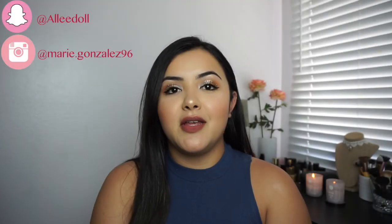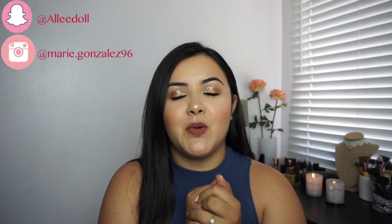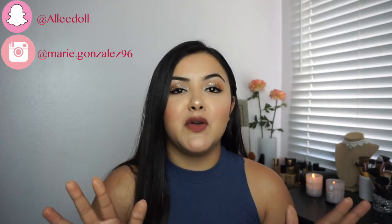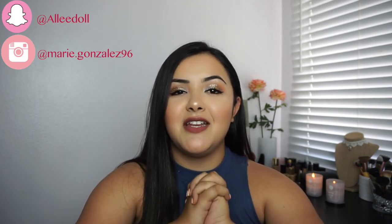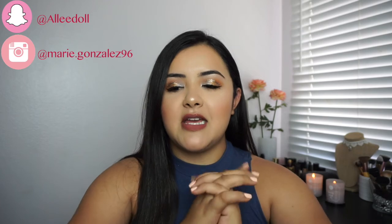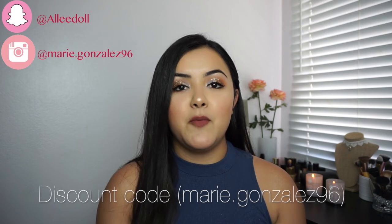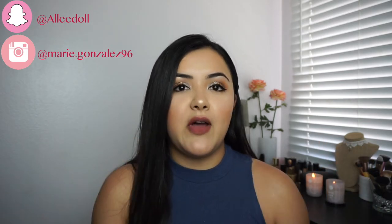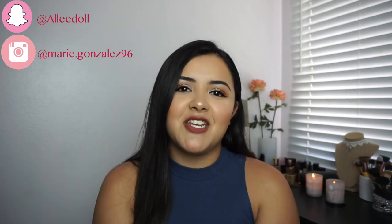So this is the final look. Thank you so much for watching. Give this video a thumbs up if you enjoyed it, and don't forget to subscribe to my channel if you haven't already. I do have some exciting, fun videos I want to create and show you guys. I'd also like to announce that I do have a discount code with Doodoo Lashes now — it will be in the description box. Thank you guys so much again and until next time.